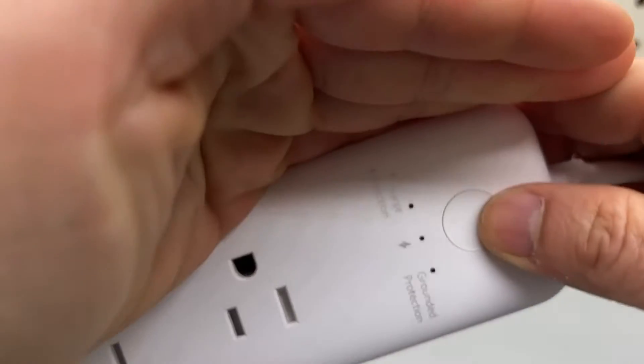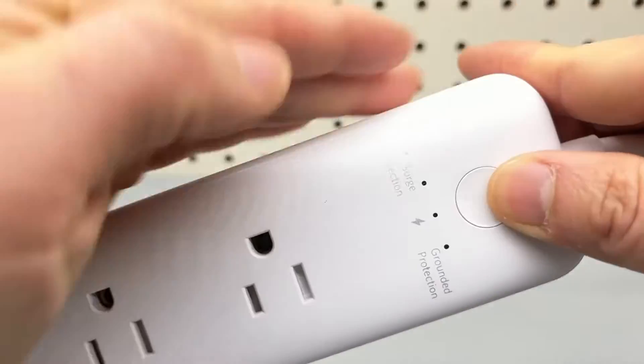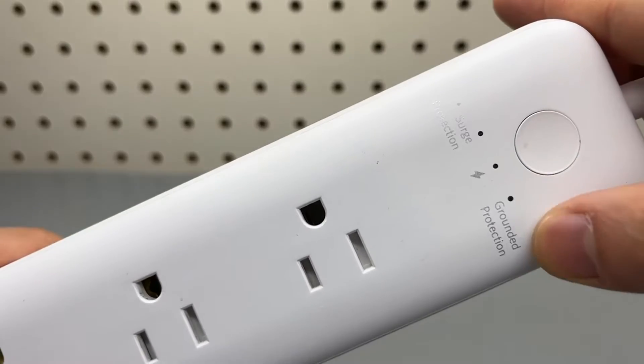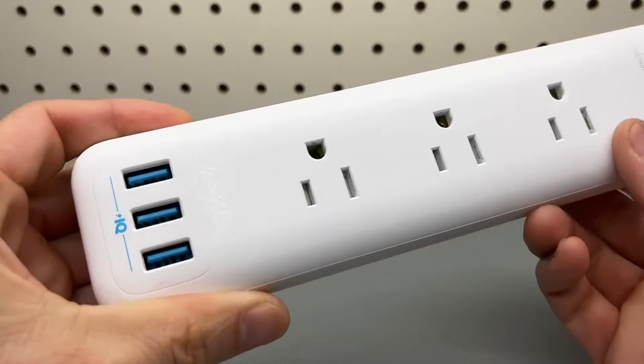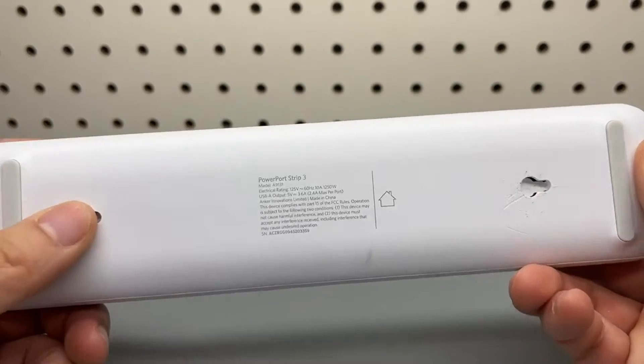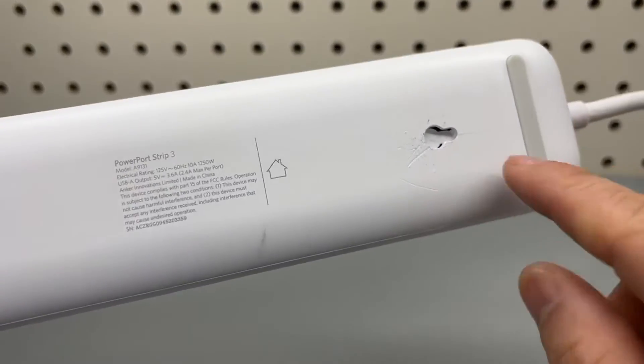You can see the indicator, surge protection, grounded protection. Three outlets. In the back, there are two keyhole mounts and I'm only using one.